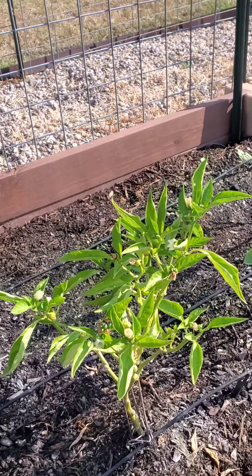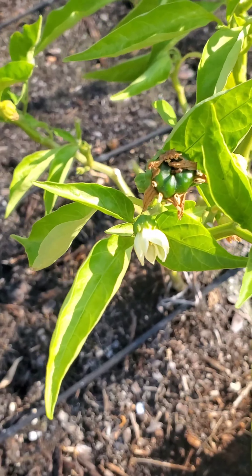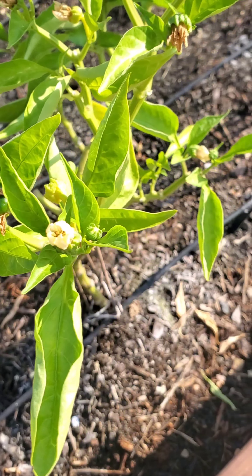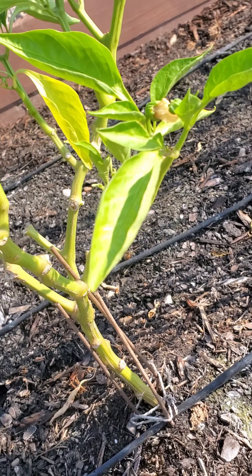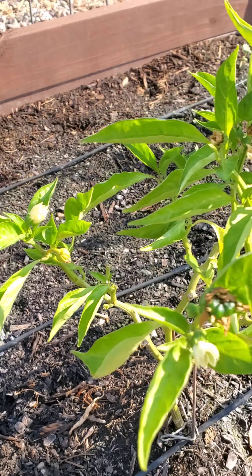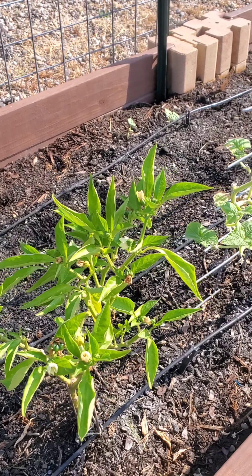Zephyr plant. I don't know if that means that there's going to be a bell pepper right there. It looks like it. Maybe the flowers have to dry out before they produce the green pepper. We'll see.